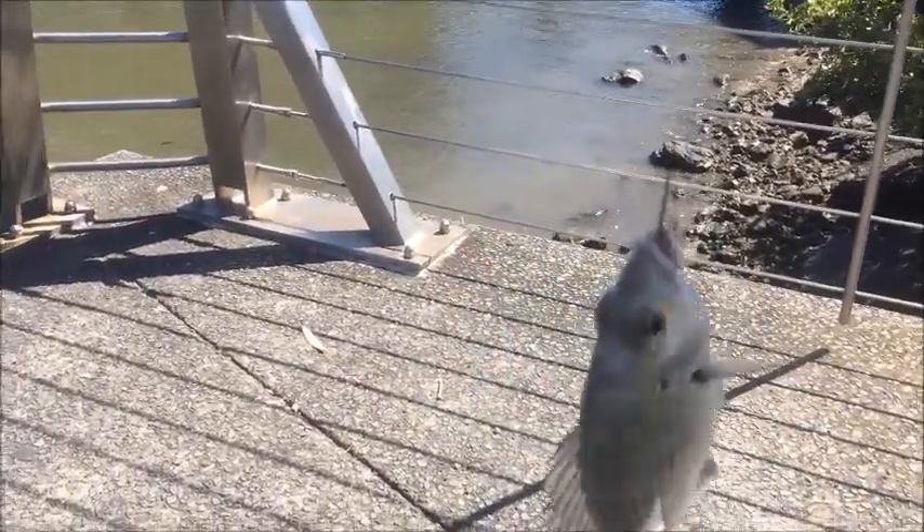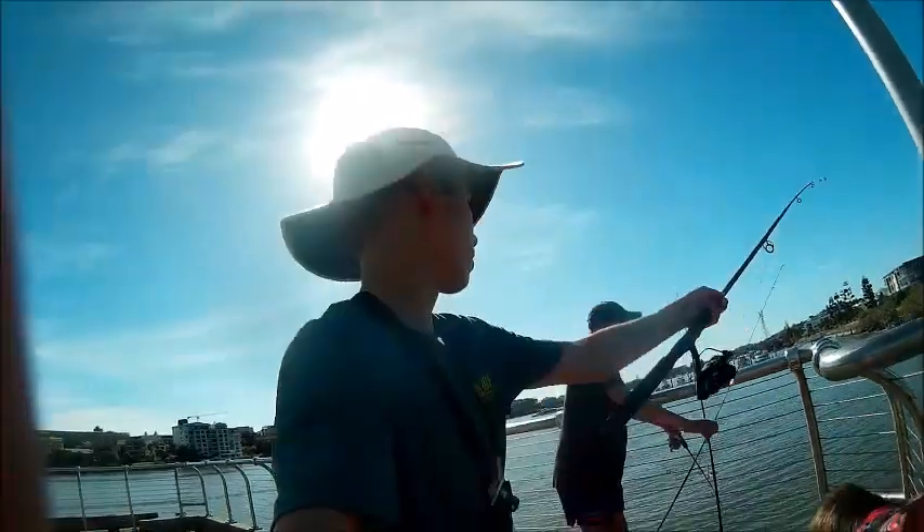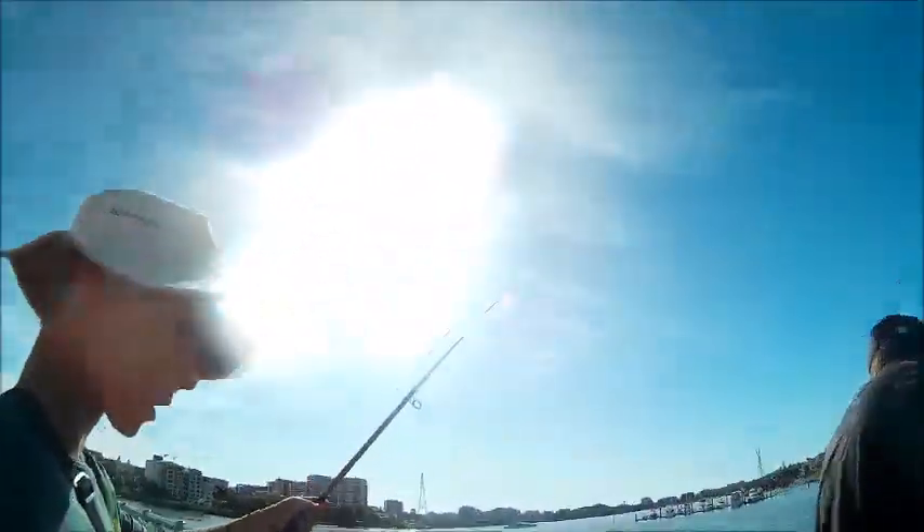Alright guys, just caught this about 10cm bream which is off the rocks here. We'll get him on a hook and release him. You hold it — come here — no, you hold it. We'll let him go. Oh you're lucky, come on now.